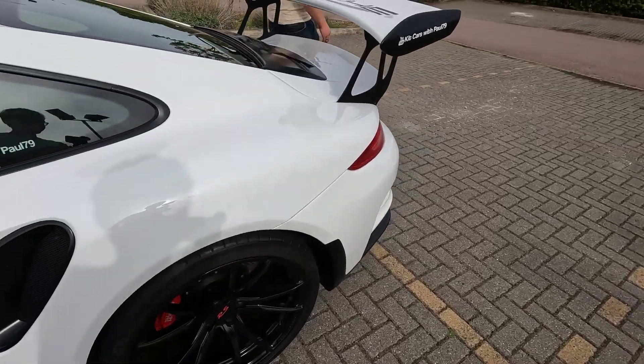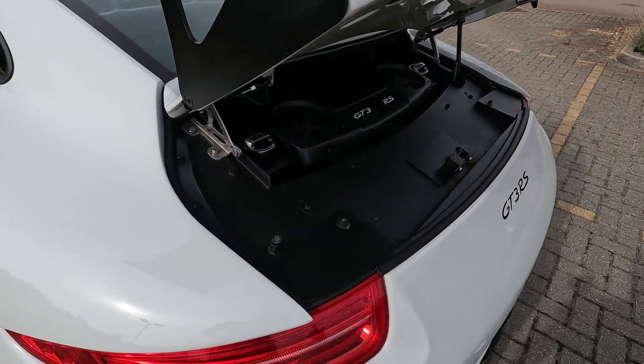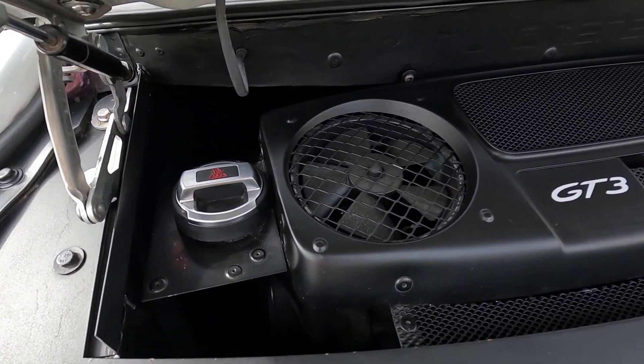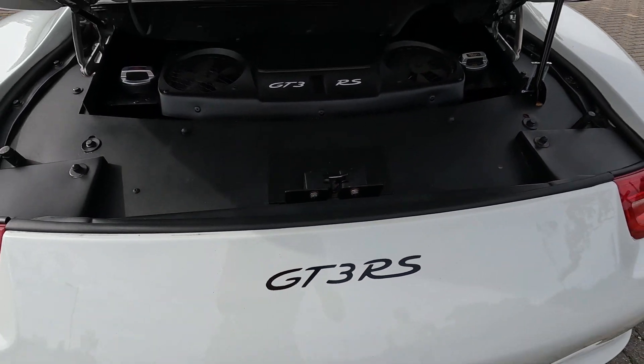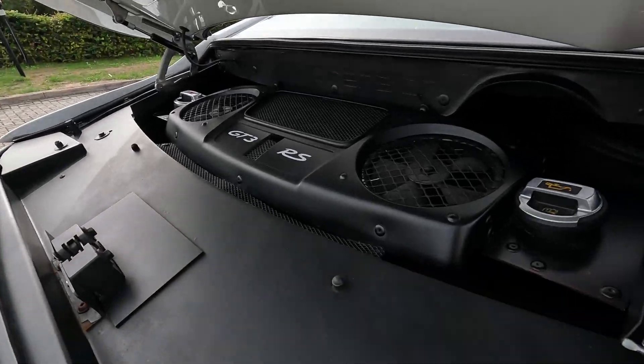The main point is: even someone really scrutinising it outside wouldn't be able to tell. The engine is a flat six Porsche — that makes it Porsche built anyway, so it works. This isn't a car likely to break down. It just had an MOT, passed, and a major service about 200 miles ago. People ask about getting to the engine — now it's got a roof, there are two panels: one behind the seats and one on top.